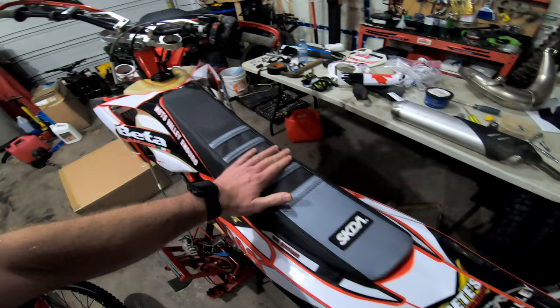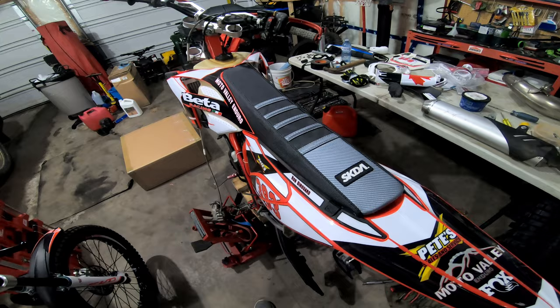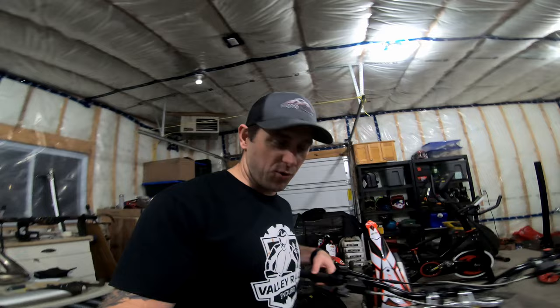It was all done with hand tools — a hand stapler, no pneumatic or electric stapler. I'm not going to do a video on it; there are lots of videos on YouTube and I followed a couple of those and it went on pretty well. I think it looks really nice, and I'm hoping it's a little bit grippy because last year I was slipping off it during some really muddy races — the Corduroy Enduro being the main one. I could barely sit on my bike at the end of that race.